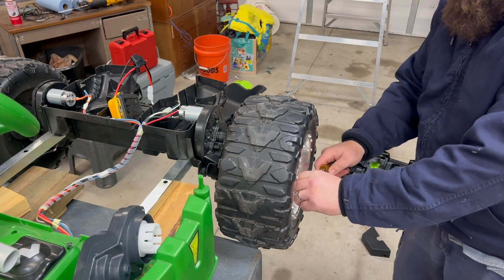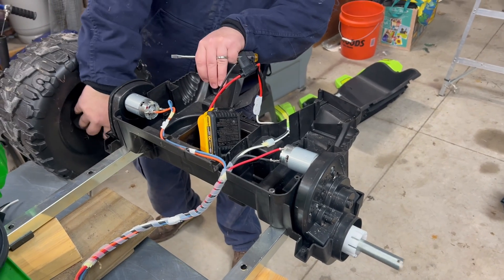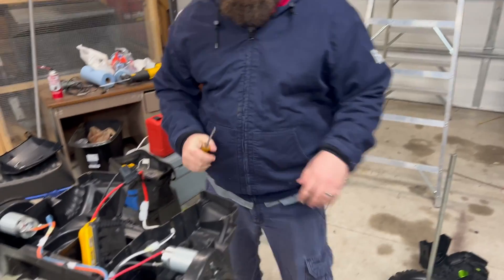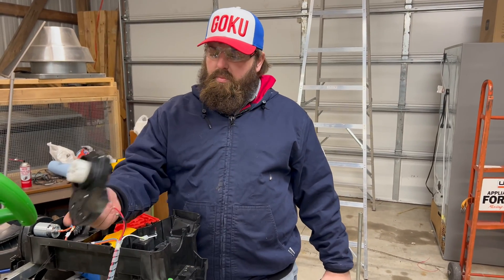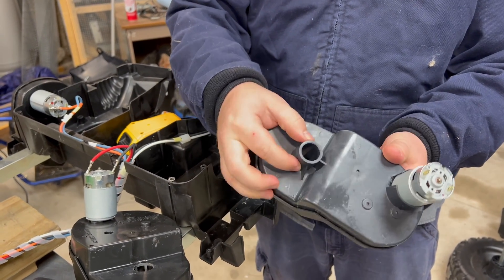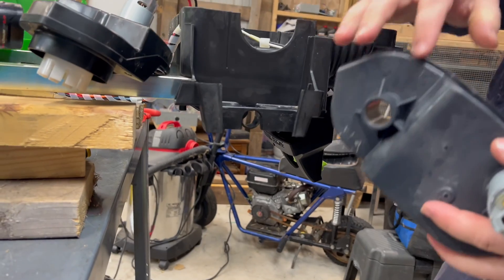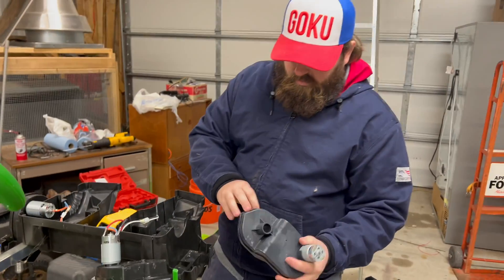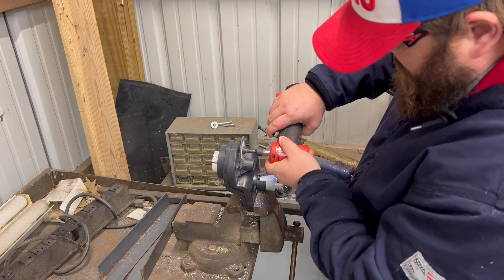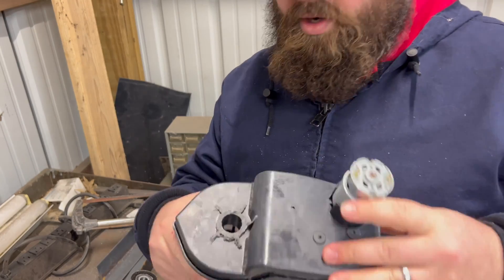We pop that off and there's a little cotter pin in here. On the other side, we'll leave the wheel on and just slide the axle out — this lifts right out. When we pulled the gearbox out, we noticed the new one has a little axle guide on it that won't fit in the housing. Since the axle rides through there, we're going to go ahead and cut that little hub off so it slides in. It's not pretty but it'll work.